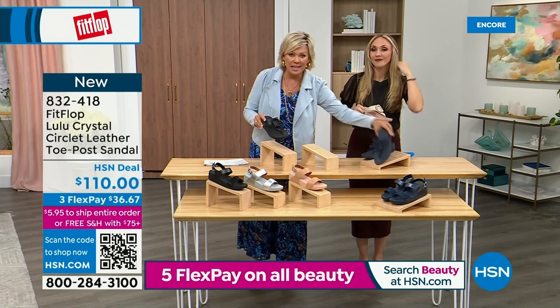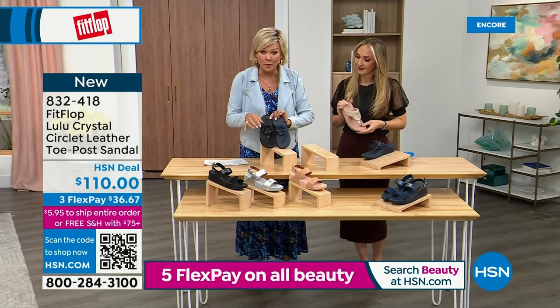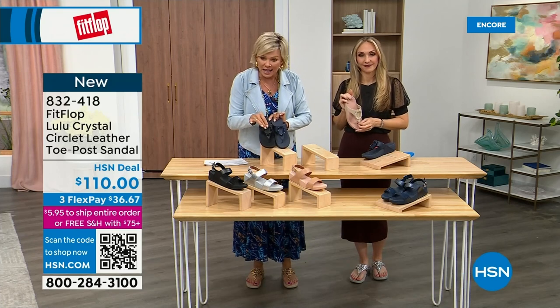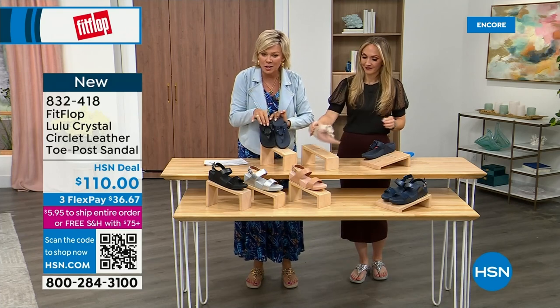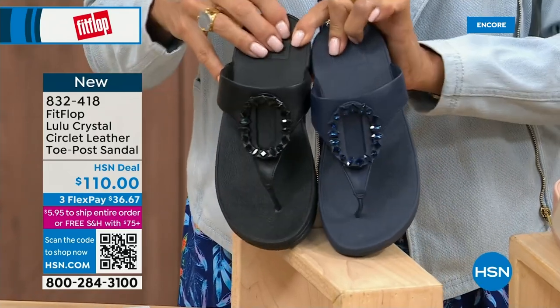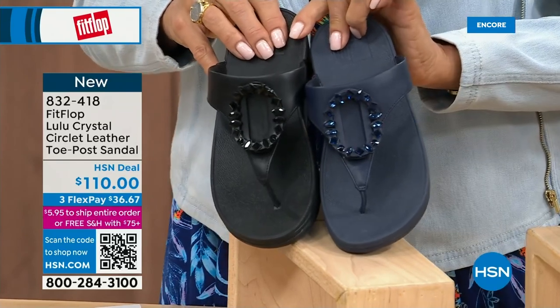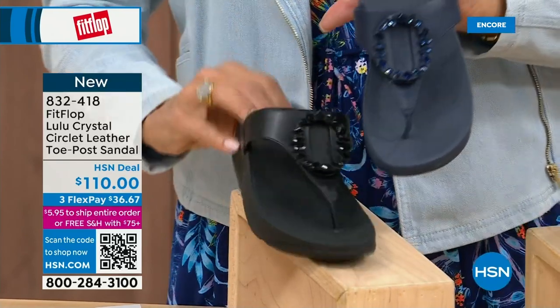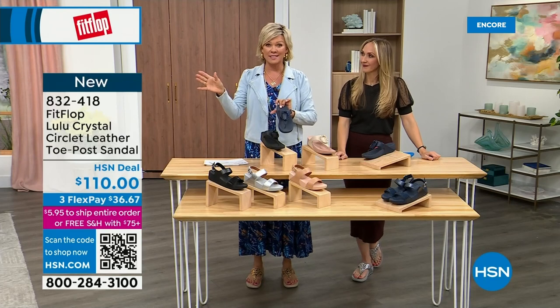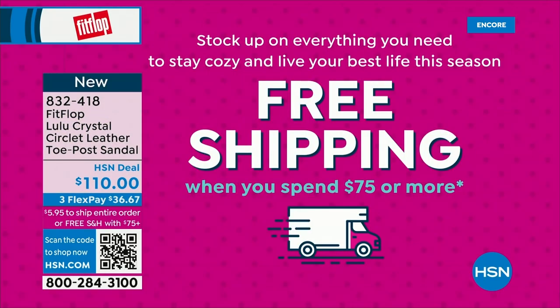Let me put the Navy and the black side by side to show you the difference in the stones — this is all leather upper. The black has got more opaque, not see-through stones versus the Navy. Item 832-418 — that's 832-418. This too on three flex or four, and this will qualify you for free shipping for the rest of the day. The free shipping lasts until around midnight.